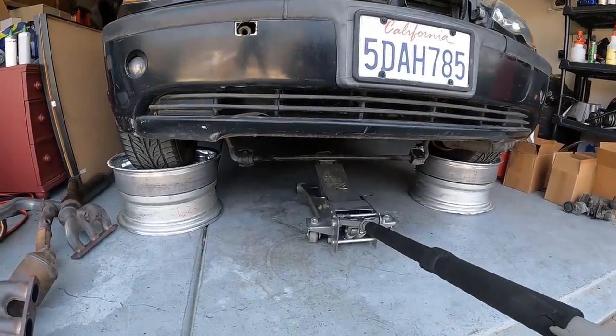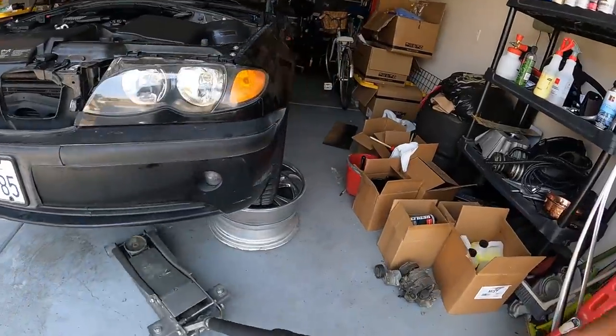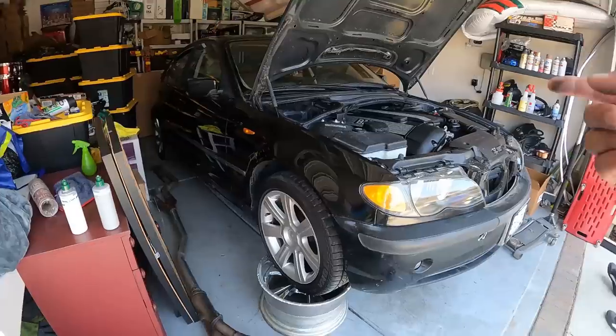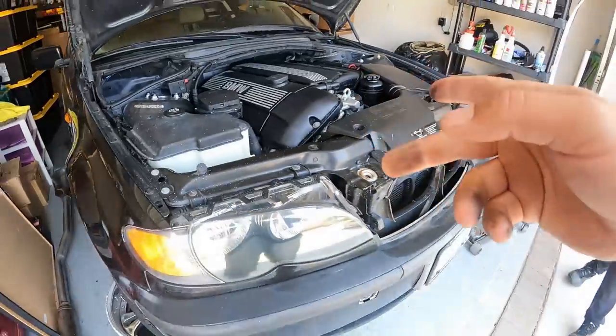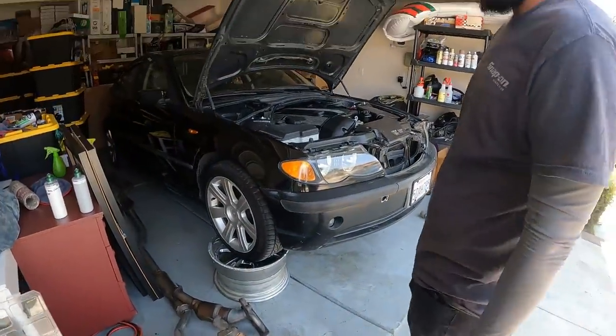Man, I'm better than Harbor Freight jacks — definitely more expensive. Don't worry about it, sweetheart, it's going to be all right. Let's get this exhaust off. I've got to go get a gasket for this. Let's remove the old exhaust O2 sensors and start to install the new stuff. Let's get it.